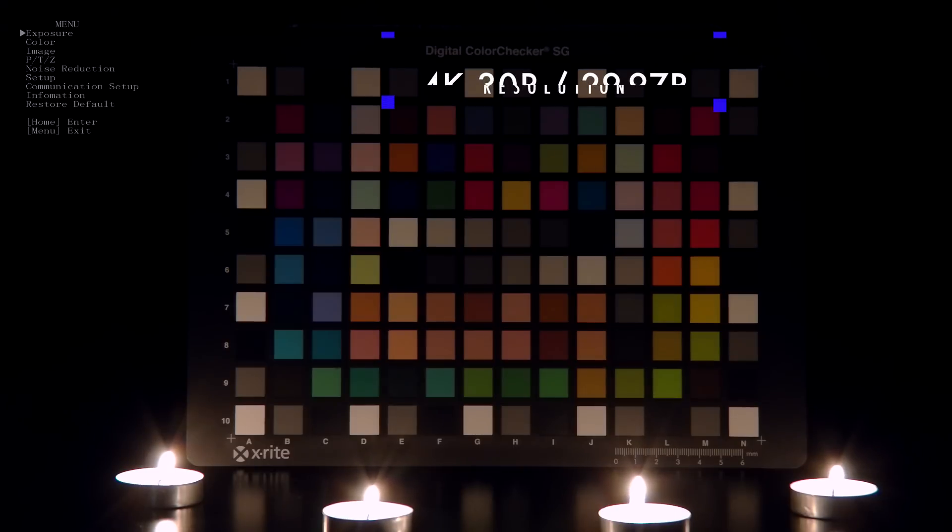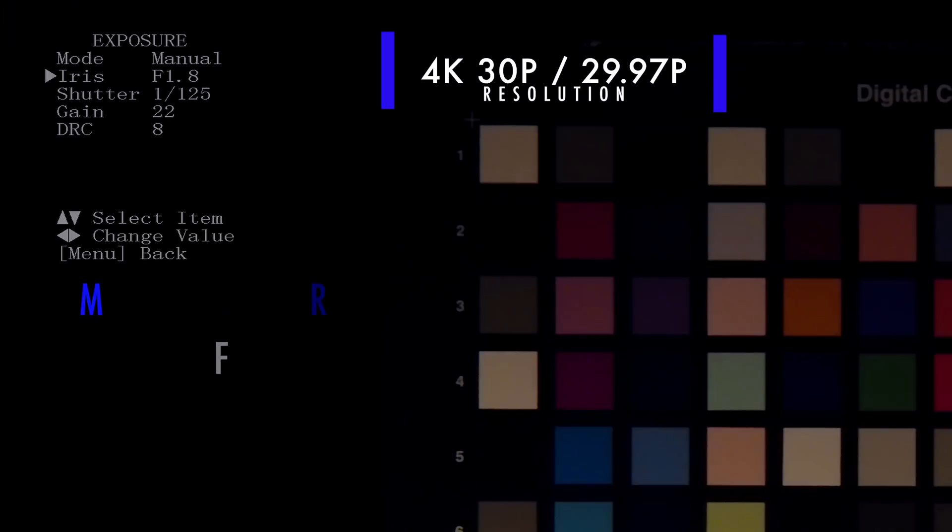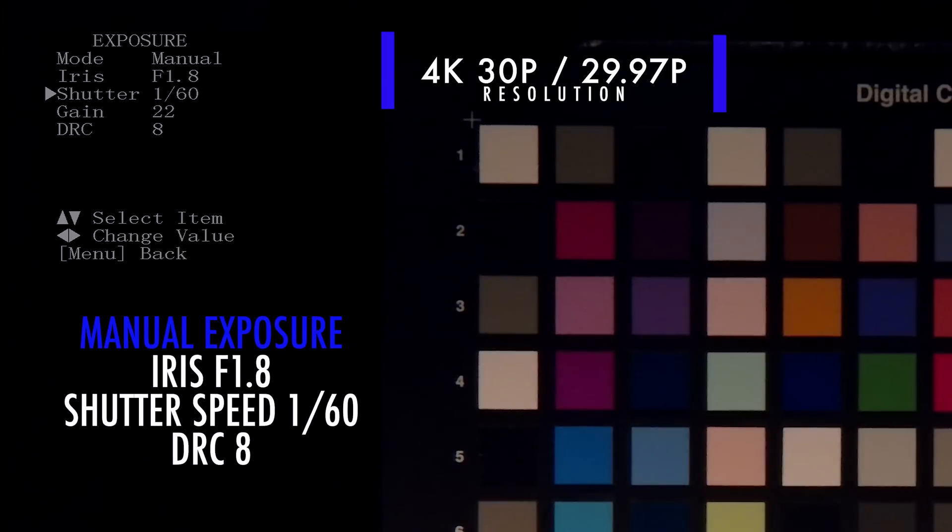We recommend shooting at 4K 30 or 29.97 frames per second, exposure mode to Manual, shutter speed to 1/60, iris to f1.8, and DRC to 8.